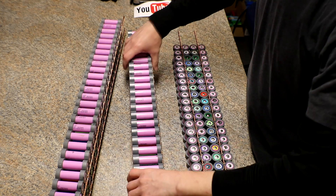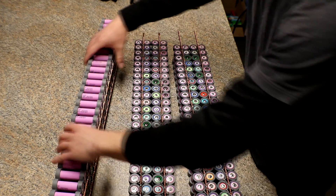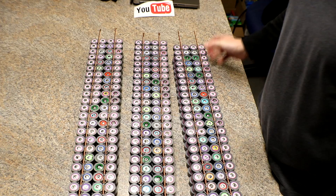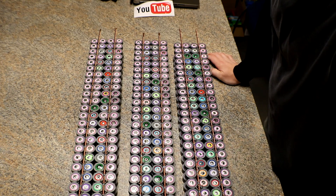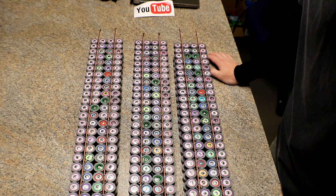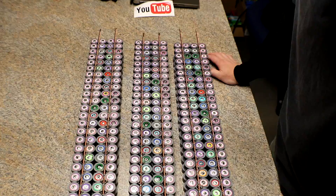Three hundred cells down, only eleven hundred more to do. And of course I still have to do the bottom, but I'm not sure exactly what I'm going to do there yet. We'll see you on the next one.